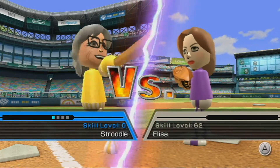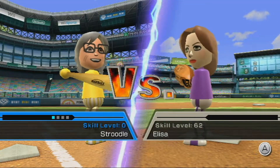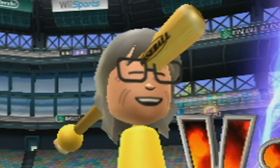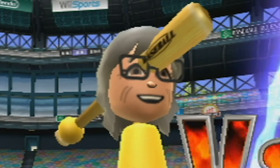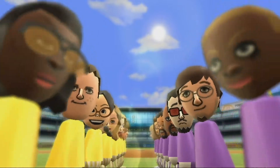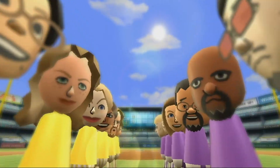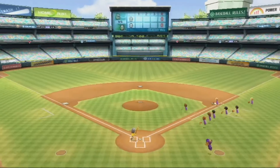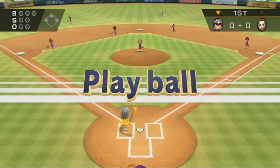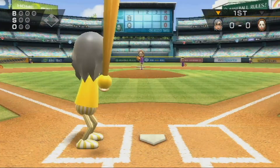Oh gosh, here we go — motion controls! Of course, straight through the body. This feels like a comfortable technique. If I keep my eye on both the ball and the bat, nothing can stand in my way. Baseball isn't very big where I'm from so I don't know much about it, but I'm going to assume baseball players don't do this before every game. And if not, what the hell are they doing? Oh, I haven't had to stand up and play a game in a very long time. I forgot that I had legs. I feel so alive!